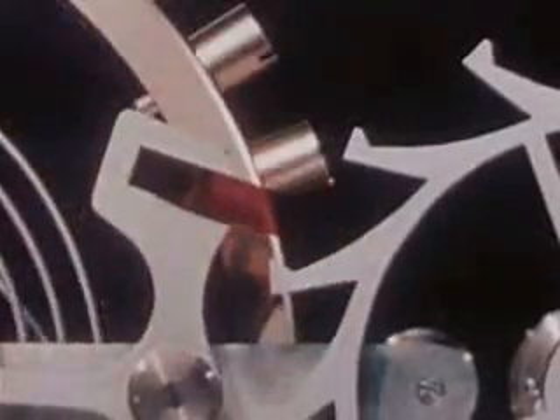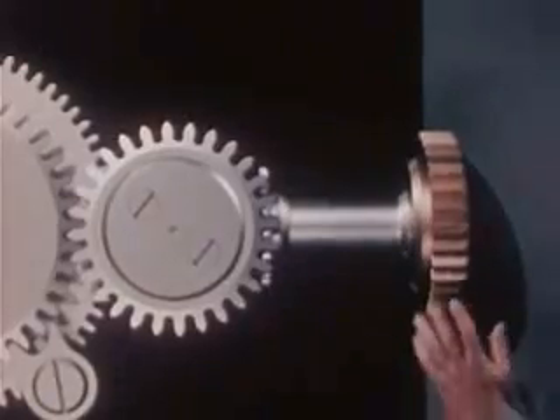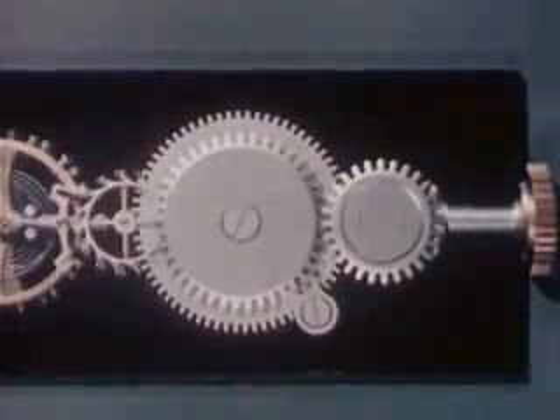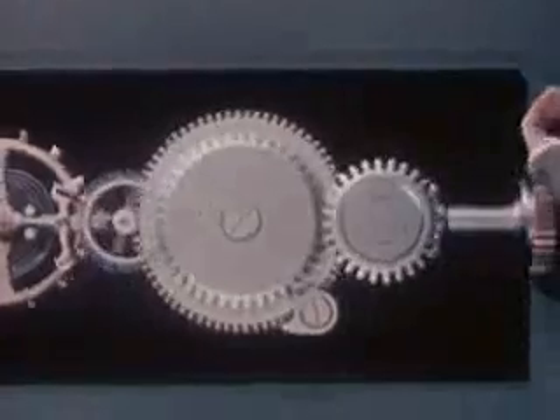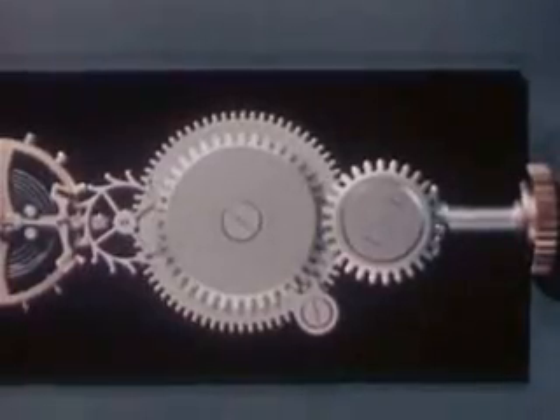Here is a wheel called an escape wheel with teeth on it, so shaped that they will push the pallet jewel and jog the balance wheel into motion. Now we'll use the energy stored up in our mainspring to drive the escape wheel. As the mainspring uncoils it causes the barrel to rotate — but that didn't last long. Once things get started there's nothing to stop them; what we need now is a way of holding the power in check.